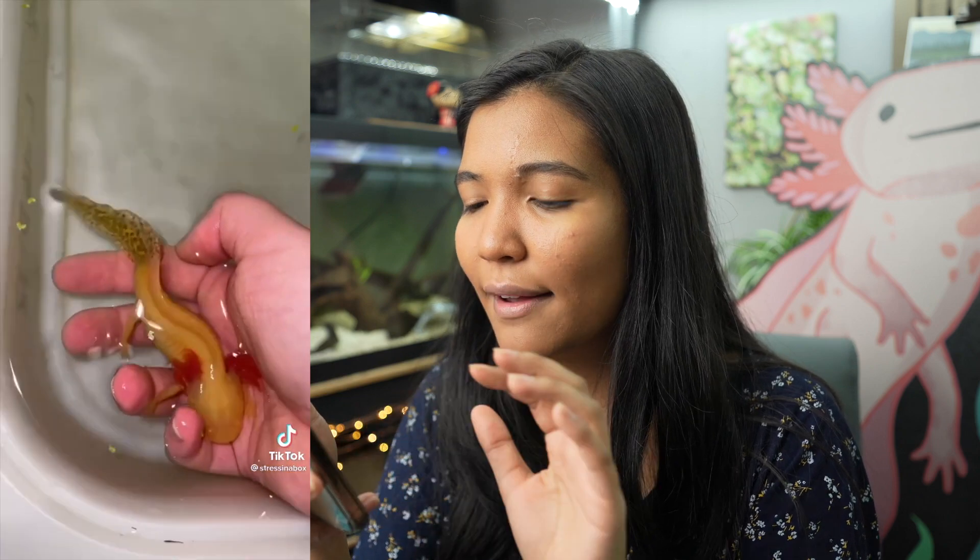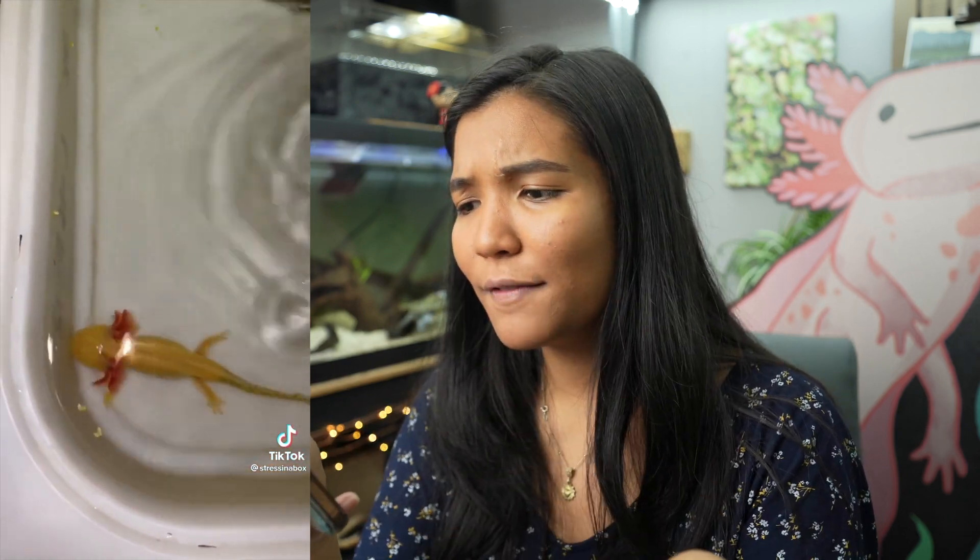Comment down below if you did not know this! Also, shoutout to the account 'Stress in a Box' — they have quite a few axolotl videos and they all seem really well done. All I know about this creator is from TikTok, but the videos I've seen so far have been pretty interesting. Before we move on, a quick shoutout to all my patrons on Patreon who help support the channel and make these videos possible — you guys are amazing. If you want to support the channel and get access to behind-the-scenes and early videos, check that out.